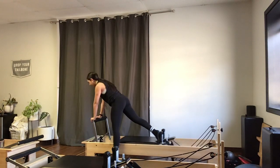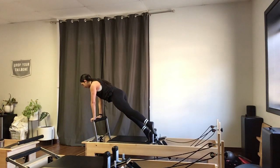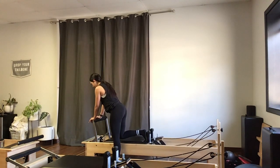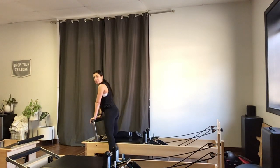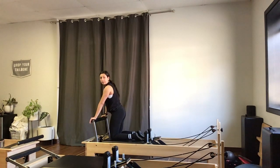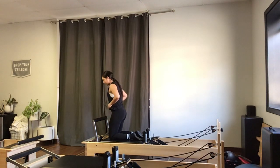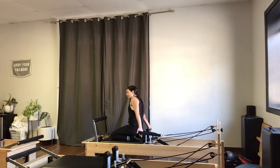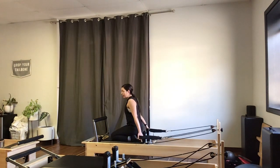I'm going to hold it at the top for a count of five — glutes and core engaged — then rest the knee back down and pull the carriage back in. I'll come to kneeling on my carriage. If you have any pain, feel free to sit cross-legged; otherwise I'll sit my hips back on my heels and reach back to grab my straps, staying on that red spring.